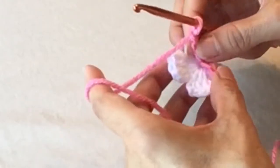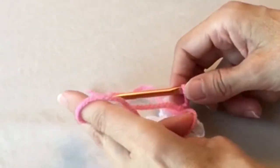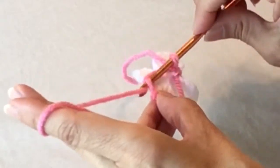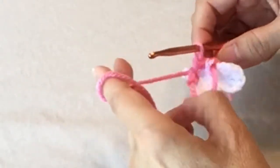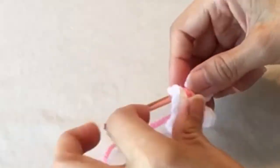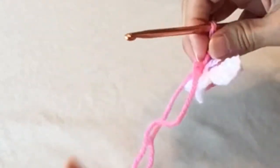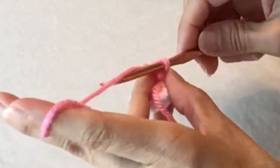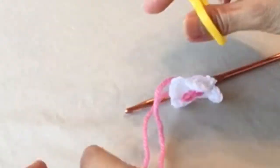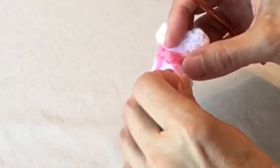Lay that chain across the center of the butterfly, then flip it around. We need to slip stitch into that first chain. Tighten that up a little bit — you can see what we're working towards. Do a chain one to lock it in, then cut off the yarn leaving a good-size tail and pull that through to tighten it up.